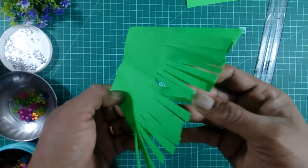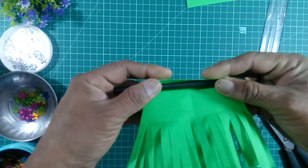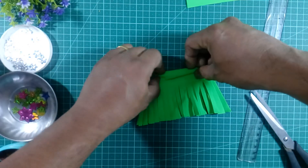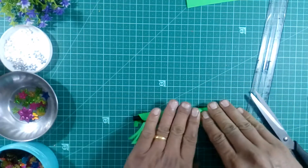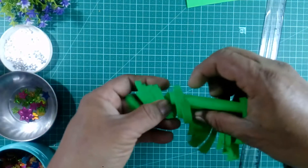Like this we will cut the paper here — all three equal papers. Take the pencil and roll the paper here, like this we will roll the paper.